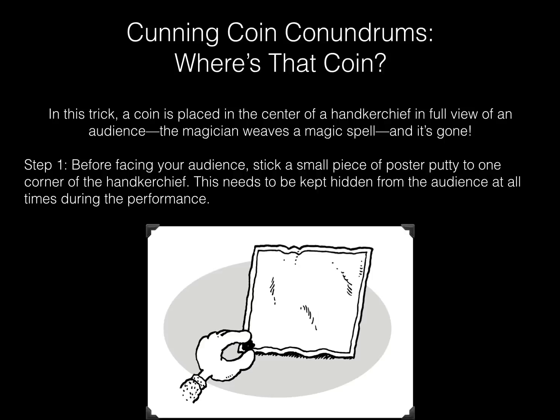Cunning coin conundrums. Where's that coin? In this trick, a coin is placed in the center of a handkerchief in full view of an audience. The magician weaves a magic spell, and it's gone.